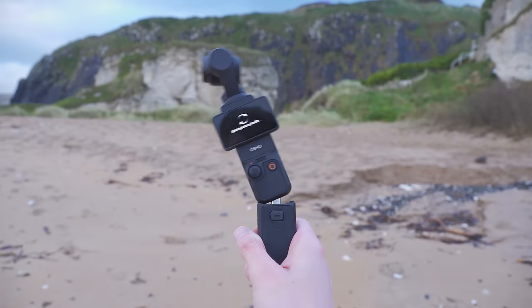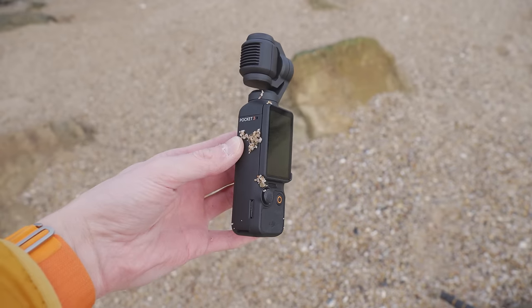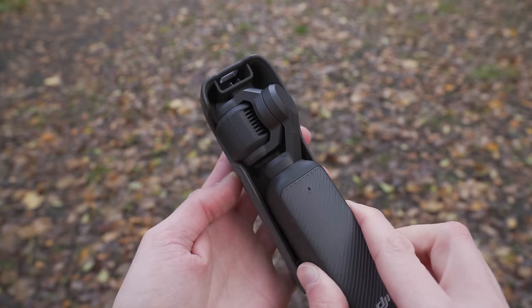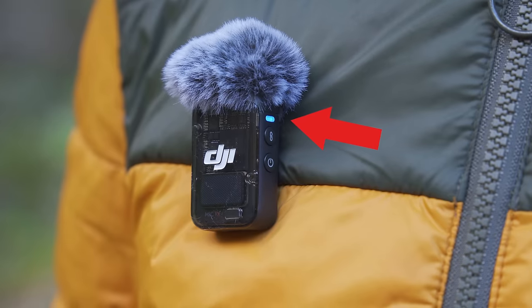Some of these tips could literally save your DJI Osmo Pocket 3 and prevent you from getting unusable footage. Today we are looking at mistakes you will want to avoid to make sure you don't damage the gimbal camera, get bad quality videos, have no or distorted audio and more. Let's jump right in.